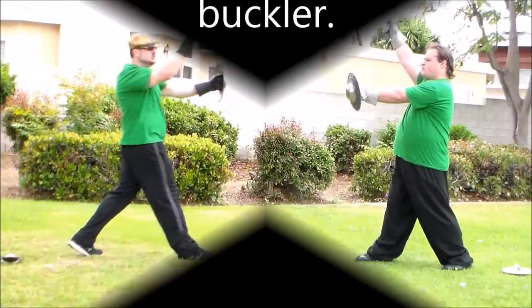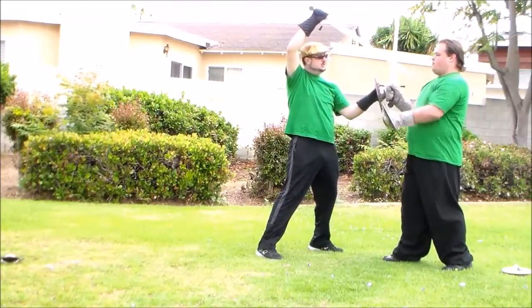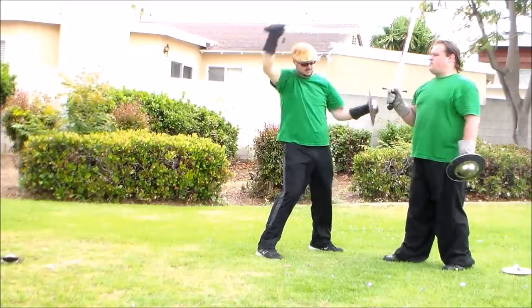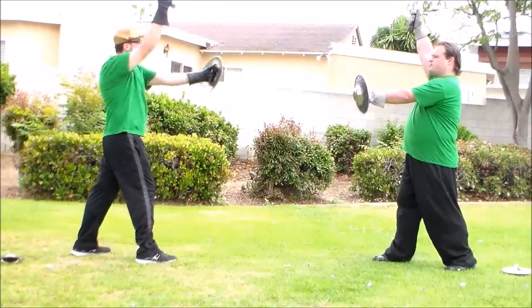Now the buckler is close — quite cheap. I use the buckler to trap his arm, and stabby, stabby, stabby. I'm going to lap the other side.